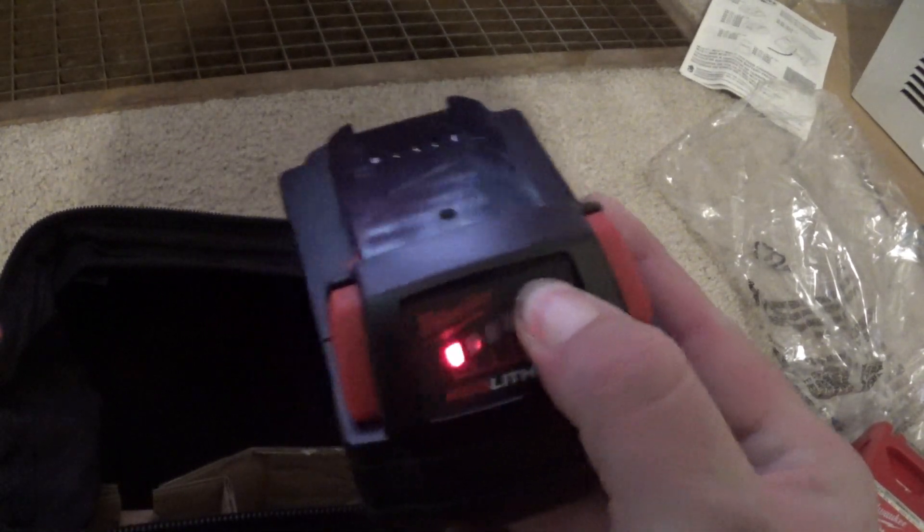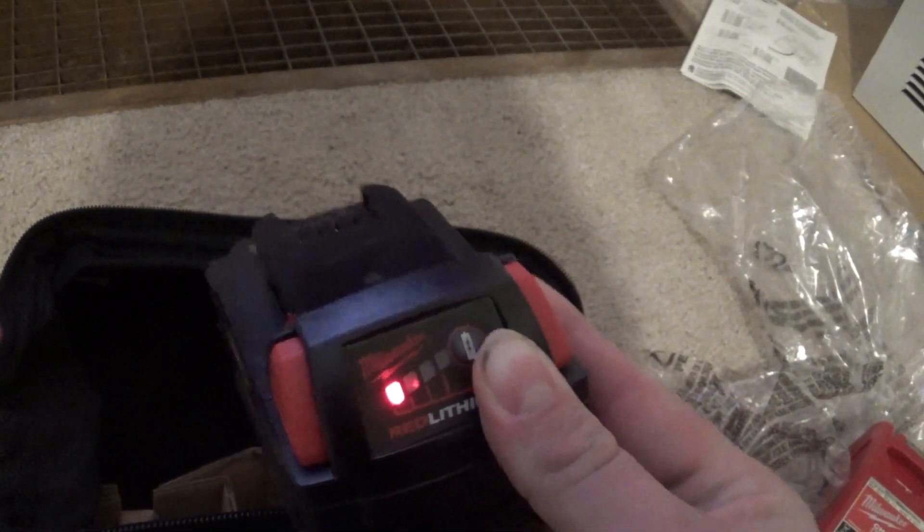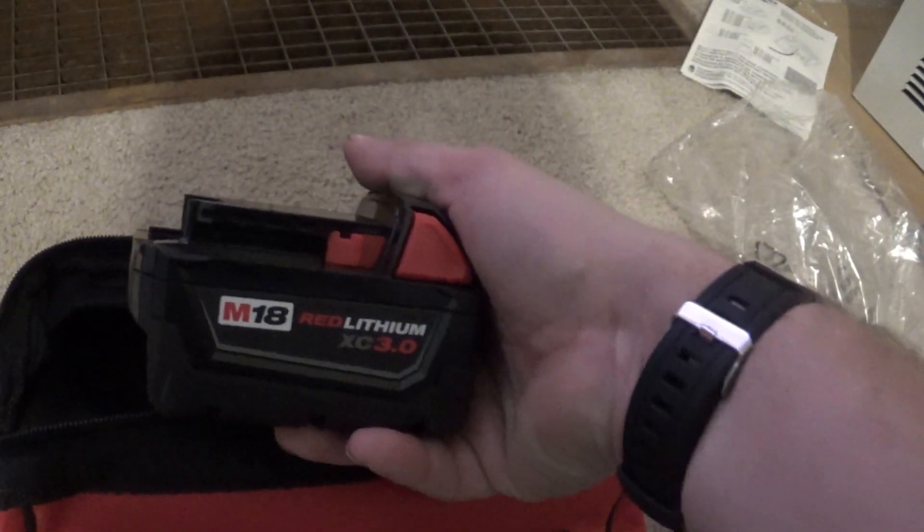Battery is just about dead. I like that it has a battery life indicator on it. Red lithium. And here is the tool itself. And a little pamphlet — nothing but heavy duty.